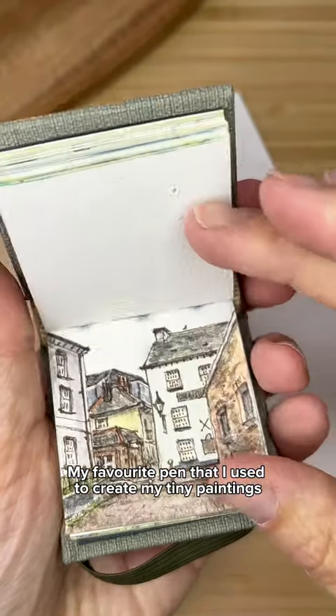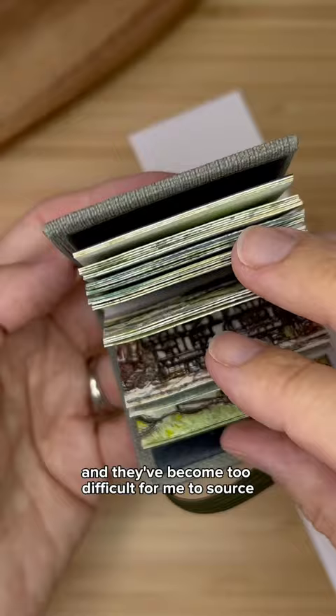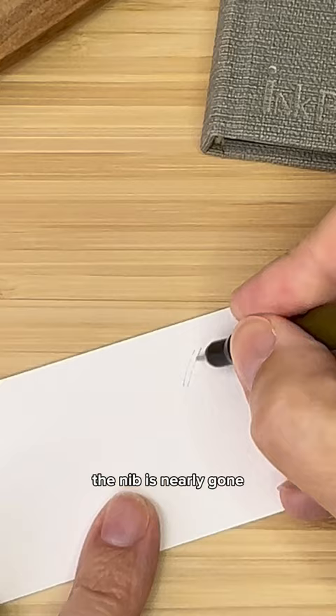My favorite pen that I used to create my tiny paintings has finally reached its end and I need to find a replacement. It's a 005 Brown Prismacolor Premier Fineliner and they've become too difficult for me to source. You can see that I've used it so much the nib is nearly gone.